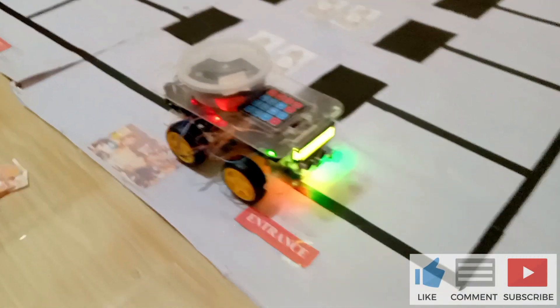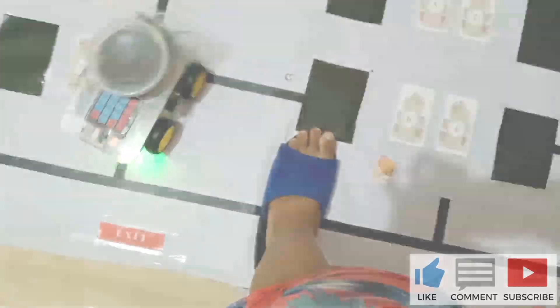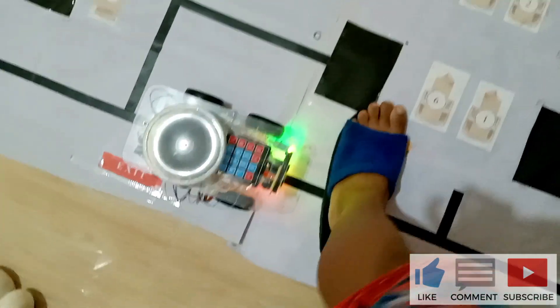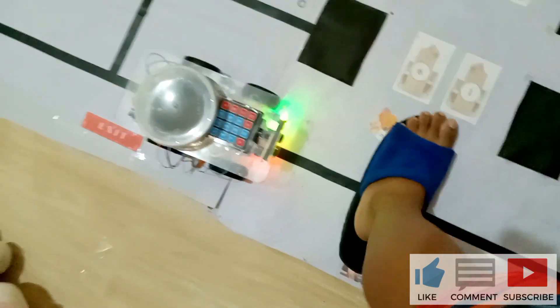Hello, we are here again for another project. This is RERW03 — version 3 of the Russell Electronics Robot Waiter.